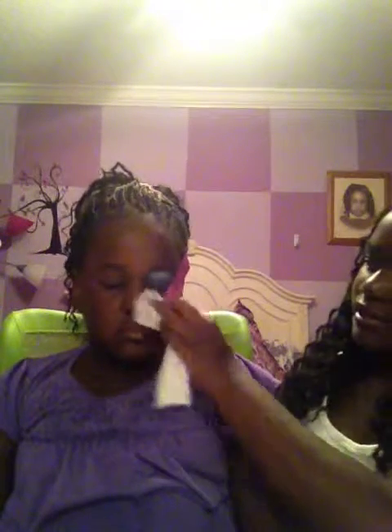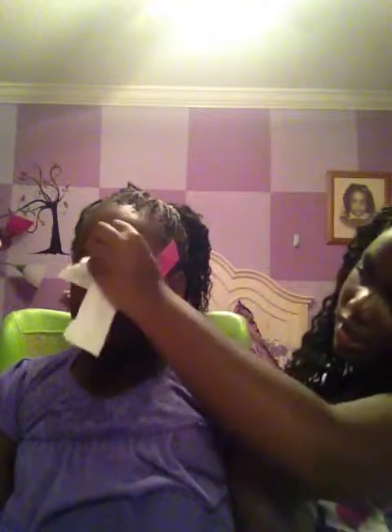Now it's time for everything else. I'm only going to do half of her face, and then I'll show you pictures of the whole finished look at the end. So now I'm just going to wipe off all the extra eyeshadow that was on there, and that's it for the eyeshadow. Now I'm just going to do half of her face and then we'll be on our way.